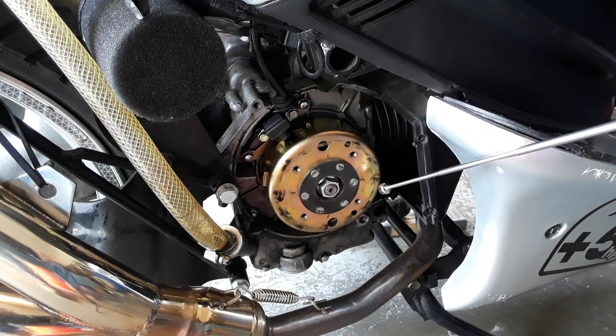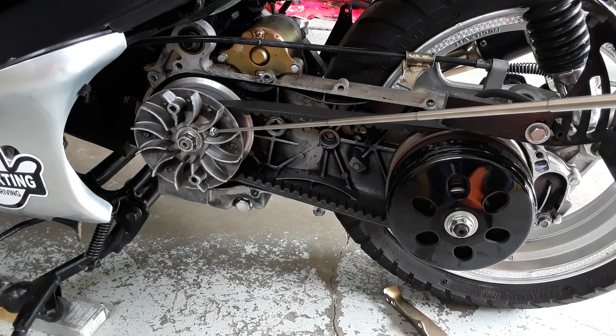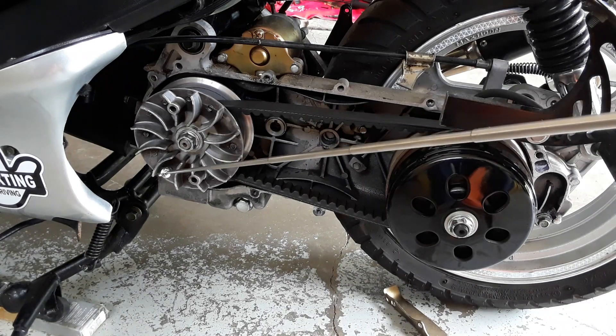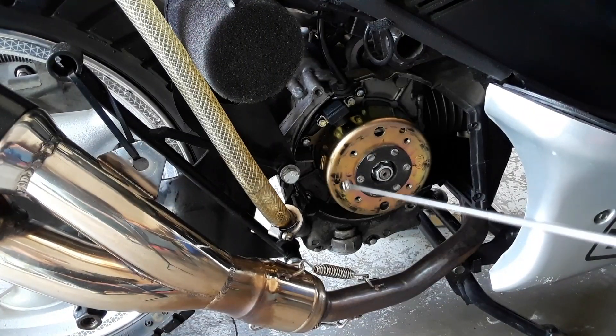The process can be done one of two ways — either on the flywheel side or on the CVT side. Before doing this, you want to know the rotation of your engine. On most Chinese scooters, the fan will turn counterclockwise and your flywheel will turn clockwise.